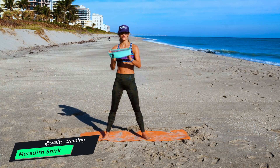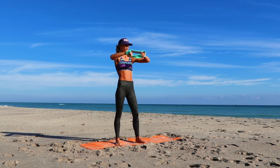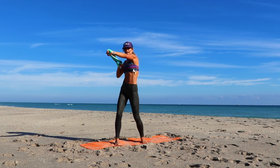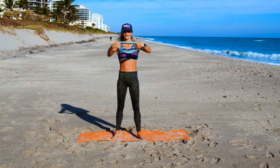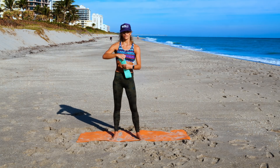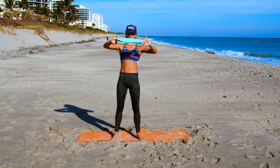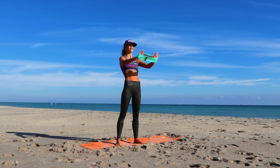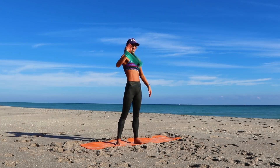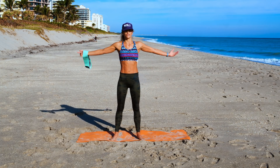Hey, what's up everybody? It's Meredith Shirk with Svelte Training and I'm so excited to give you a full body resistance band workout. I'm going to walk you through all the exercises and we're going to do it together.